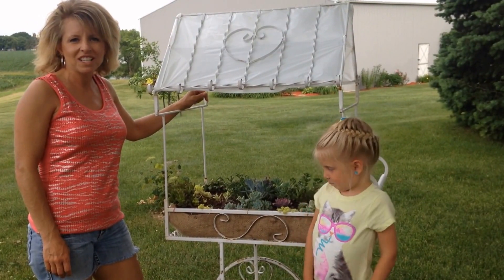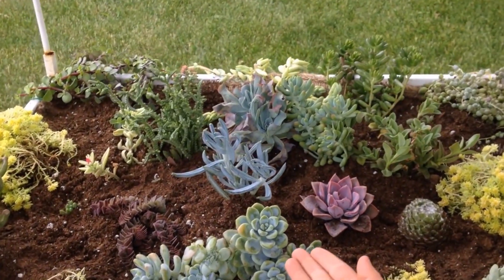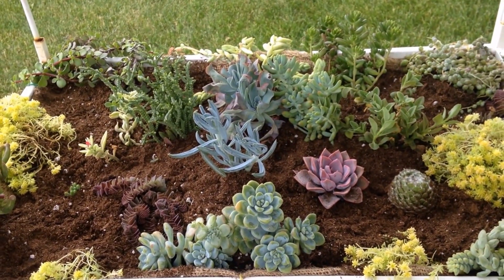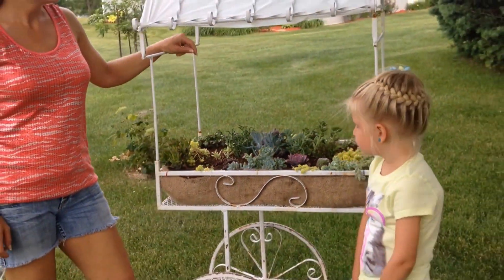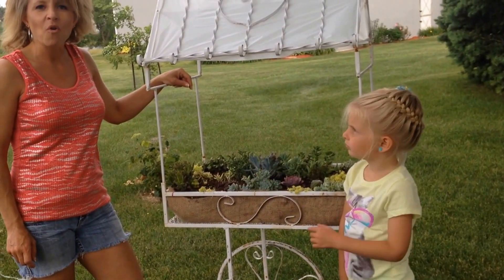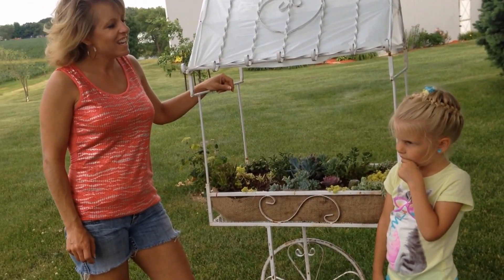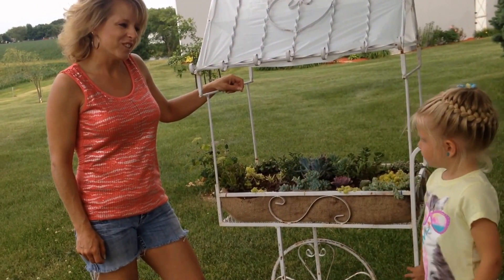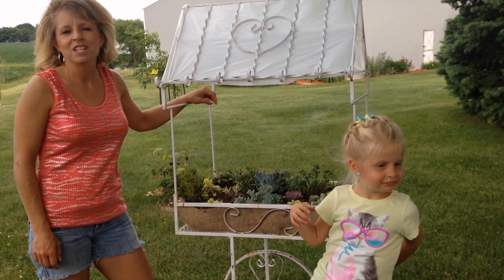We've got all of our succulents planted in the cart — if you want to take a closer look, I think it looks really fabulous. We've got round ones, sharp pokey ones, blue, yellow, green — a great mixture of all different kinds of succulents. I'm going to take this cart and put it in its final destination, give it a good drink of water, and watch it grow. Katie, did you have fun today? Yes. I did too — thanks for your help. Thank you for watching this video; I hope you've been inspired to try and grow succulents in your garden.